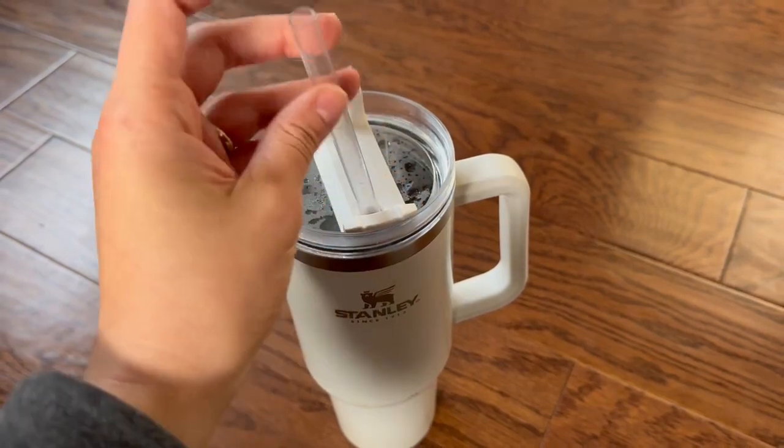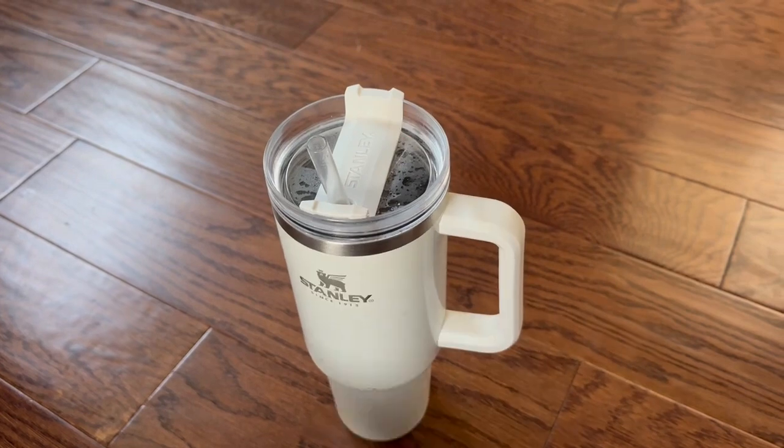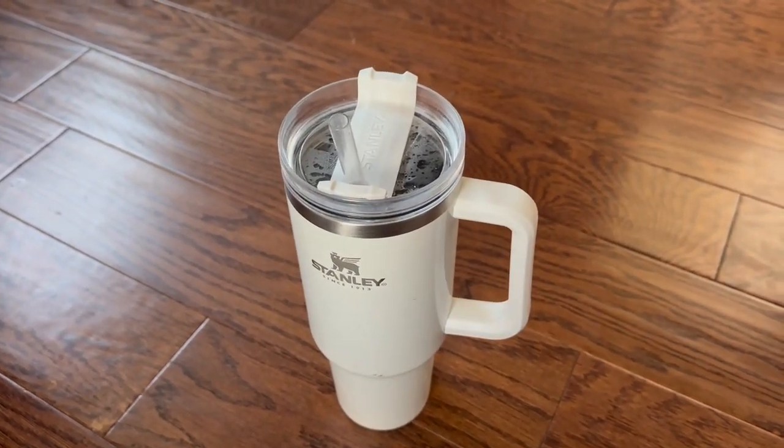The clear straw is also cleanable and replaceable, so you could use a different one if you wanted. It's kind of just your standard big opening there. I definitely like the Stanley other than the fact that it is heavy, but it keeps me hydrated all the time.